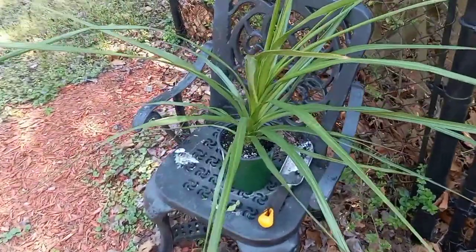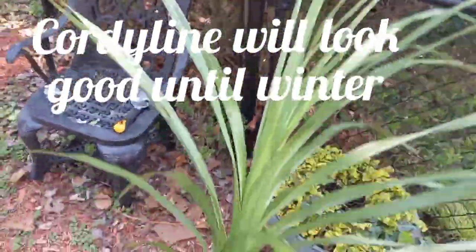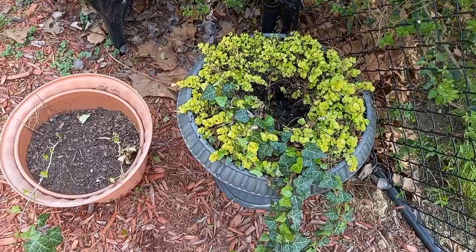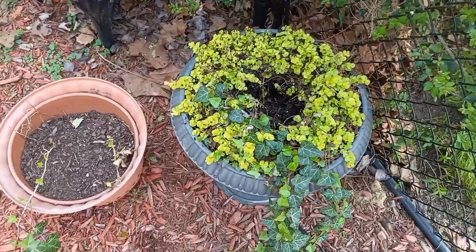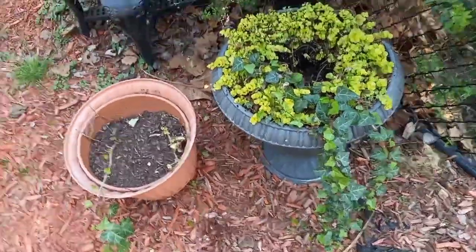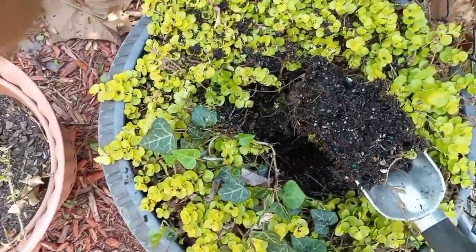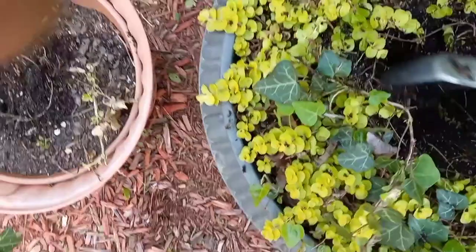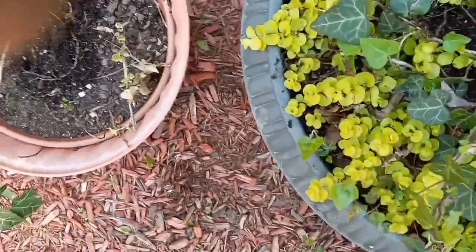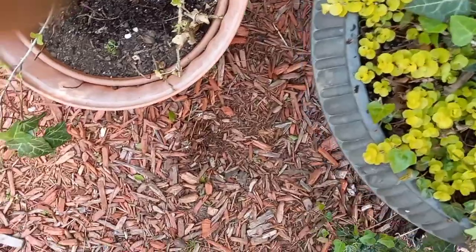We're going to replace them with these — look at that. I was about to change this soil out, but looking at how pretty the Creeping Jenny and ivy are, I'm going to say the soil is really good. It looks nice and rich, so I'm just going to make the hole bigger to fit that quarter line in. Then I'll come back with some water-soluble fertilizer — but first I'll put in some slow-release fertilizer.